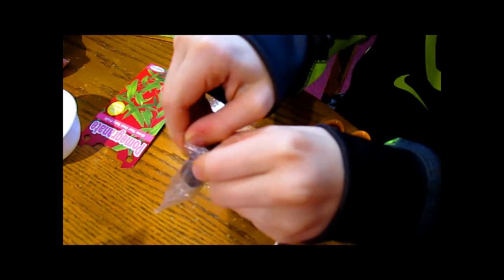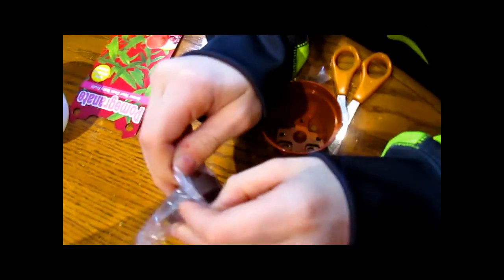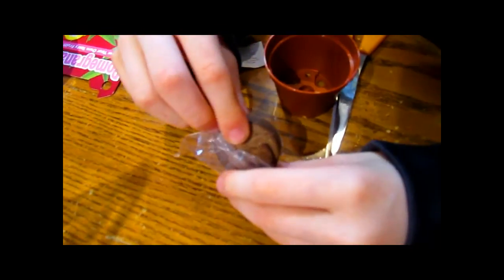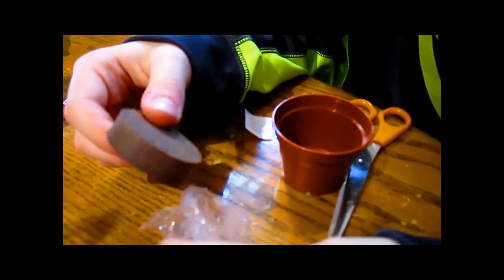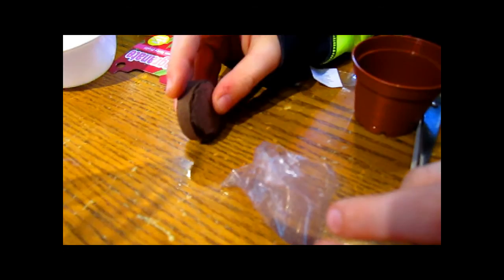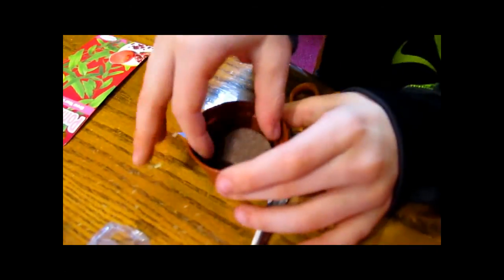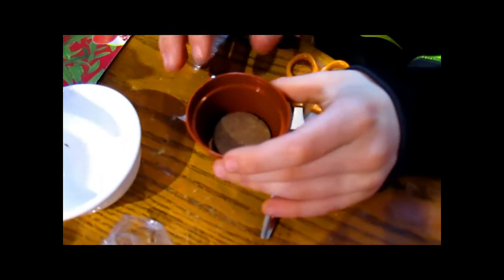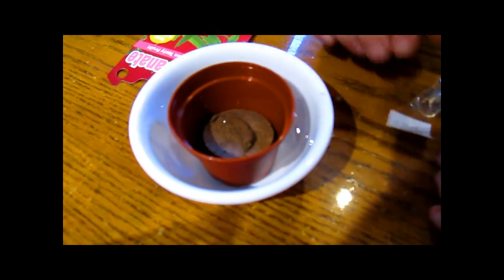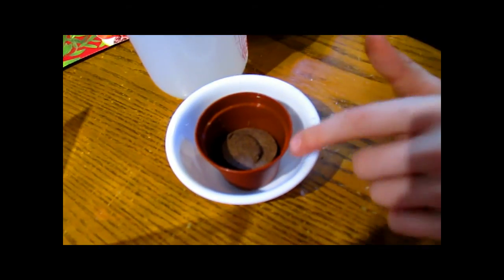What are you doing now? We're going to take it out and put it in the pot. And we're just going to put it in this bowl in the meanwhile, so it doesn't go all over. And then we're going to fill it up to that ridge with water, right up to there.